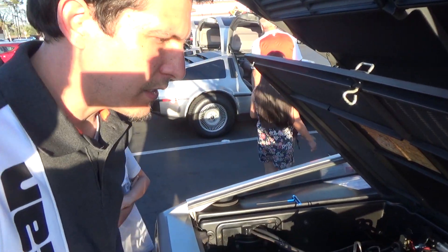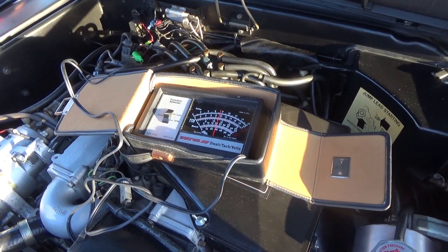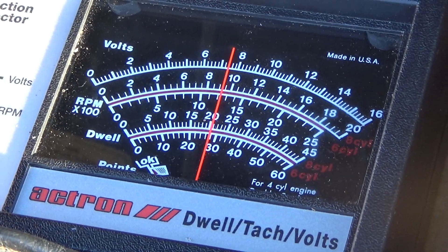When you start the engine initially, the meter will stay at the 20 reading and we're waiting for it to start swinging. We'll check back when it starts to swing.